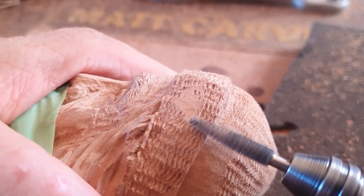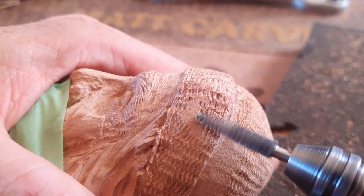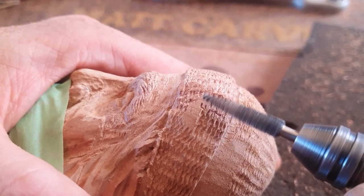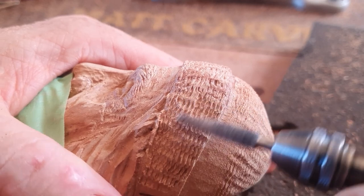You can also see on the cap that each bit is indented as well. You can apply pressure in certain areas, which is really good to do.